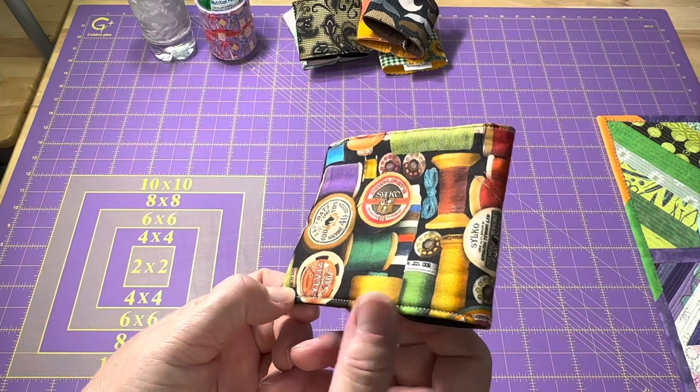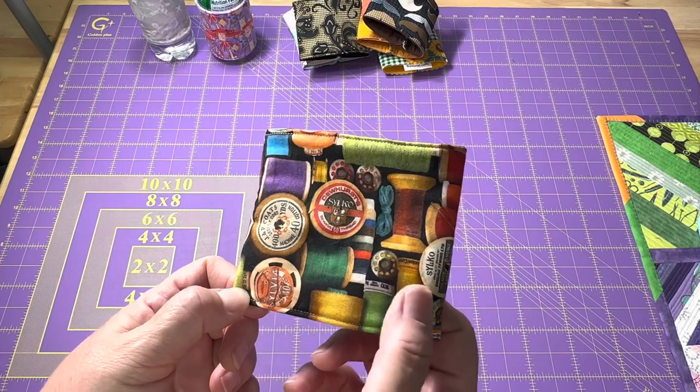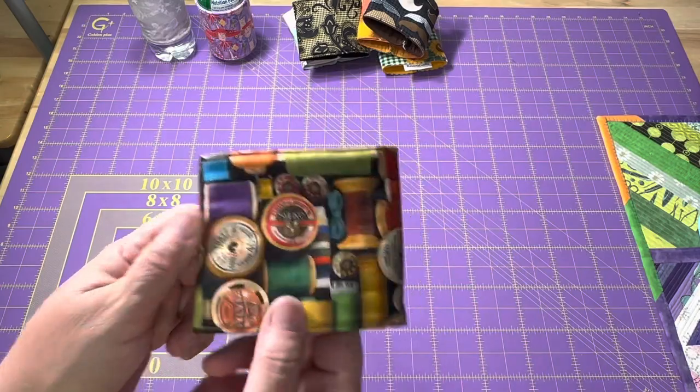I like this fabric with all the old thread spools on it — they look like all wooden spools, though there are some plastic ones. Look at this thread; it has a whole bunch of different colors on it. Very nice.